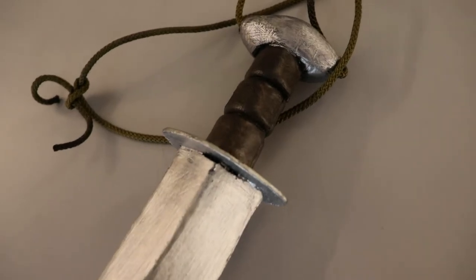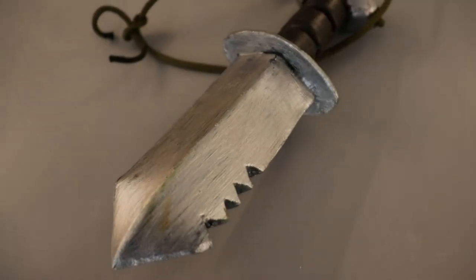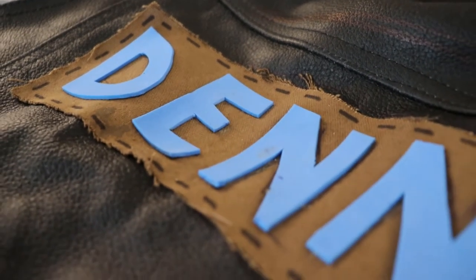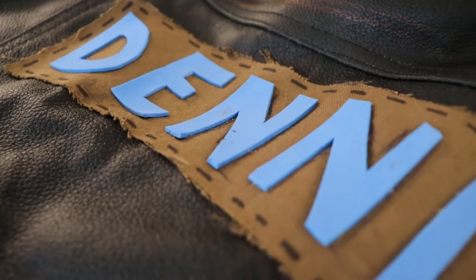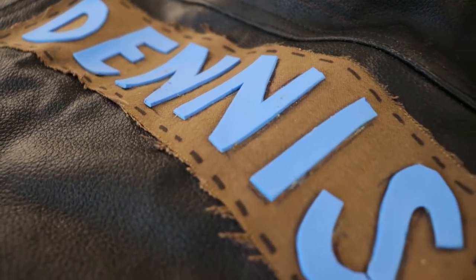Dennis's knife is also made completely from EVA foam with an aluminum core. For the back patch I used fabric — I didn't even sew the edges because I like the rough look of it — and thin foam pieces for the letters.